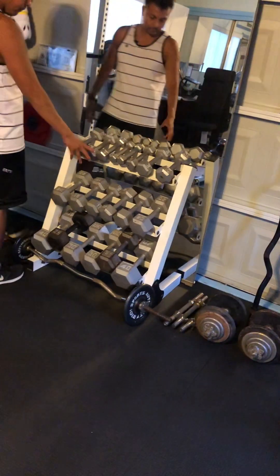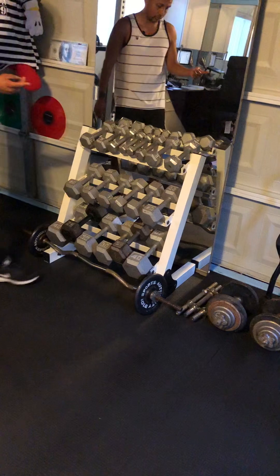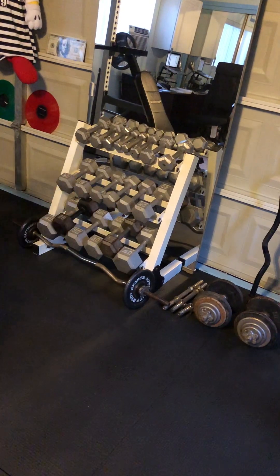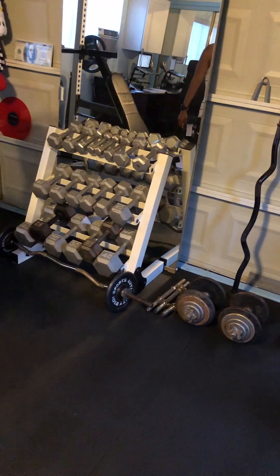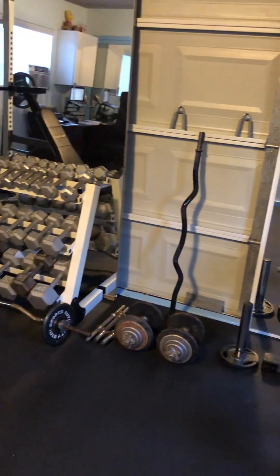Our other piece of equipment is this dumbbell set on this dumbbell rack, with dumbbells ranging from 3 pounds up to 40 pounds. On the floor we have the standard easy curl bar for curls, and more adjustable dumbbells with standard weights.